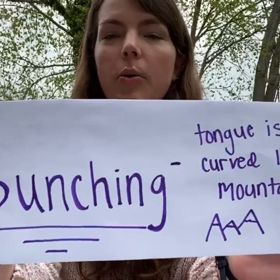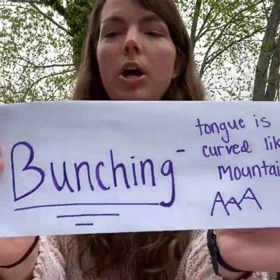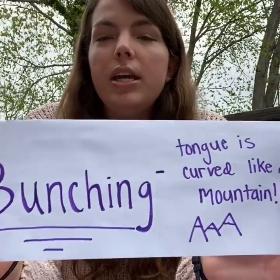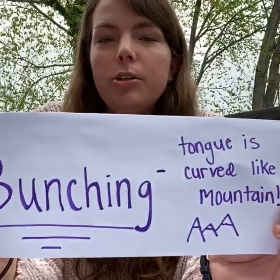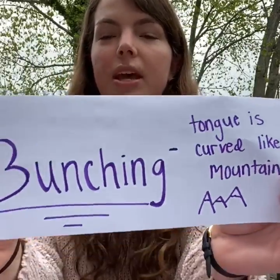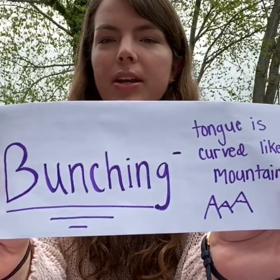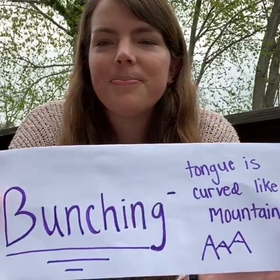The first way I'm going to teach you how to make your R sound is by bunching. Bunching is when your tongue is curved like a mountain. When you're using bunching for making your R sound, your tongue tip should be down behind your front teeth and the sides of your tongue should be touching your top back teeth. Now you try to use bunching when saying your R sounds like this — rrrrr. Good job!